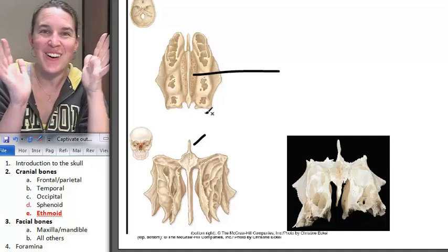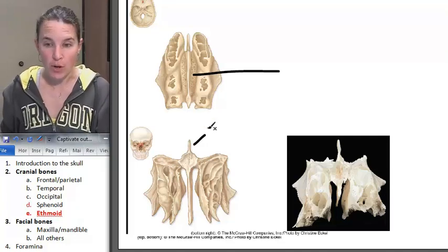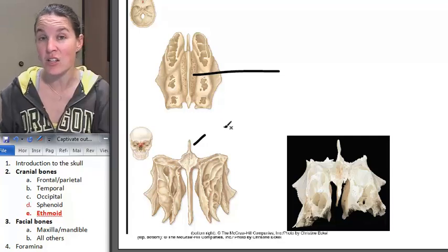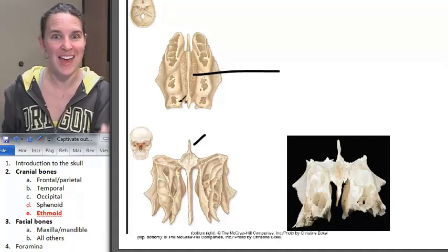I love it when we make connections and bring things back so we can remember things more easily. Do you remember the nasal conchae? We had a superior, a middle, and an inferior nasal concha. The superior and middle nasal conchae are actually parts of the ethmoid bone.